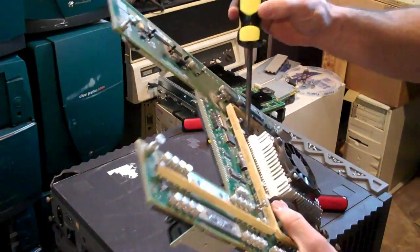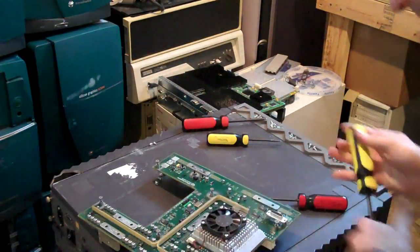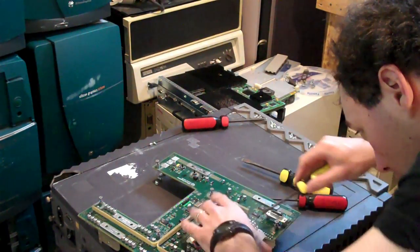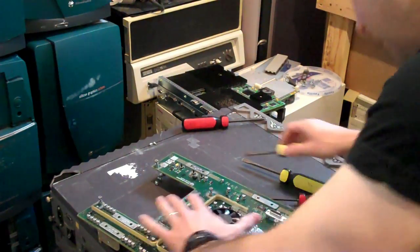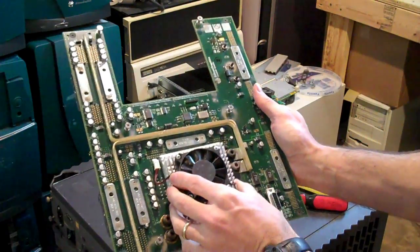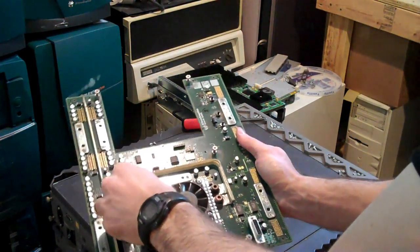Let's see if we can pry this off — again further adding to the suggestion that I will never get this thing to work again — but things we do for viewers.